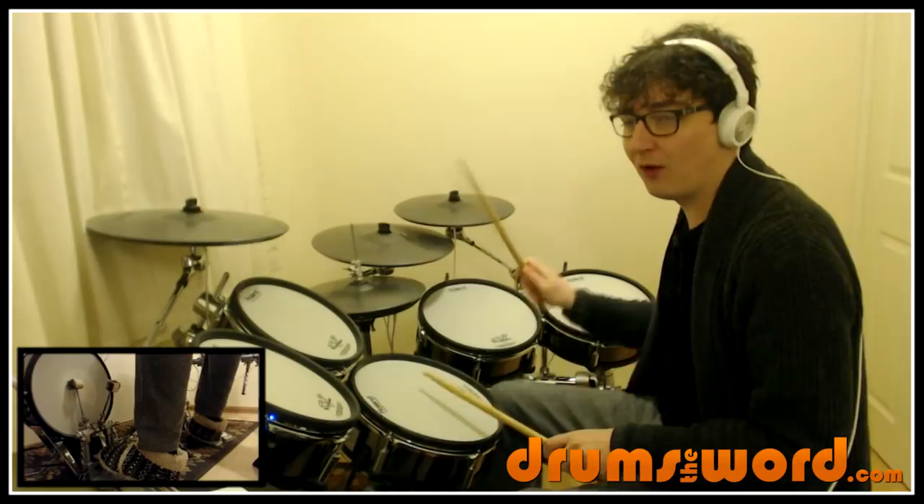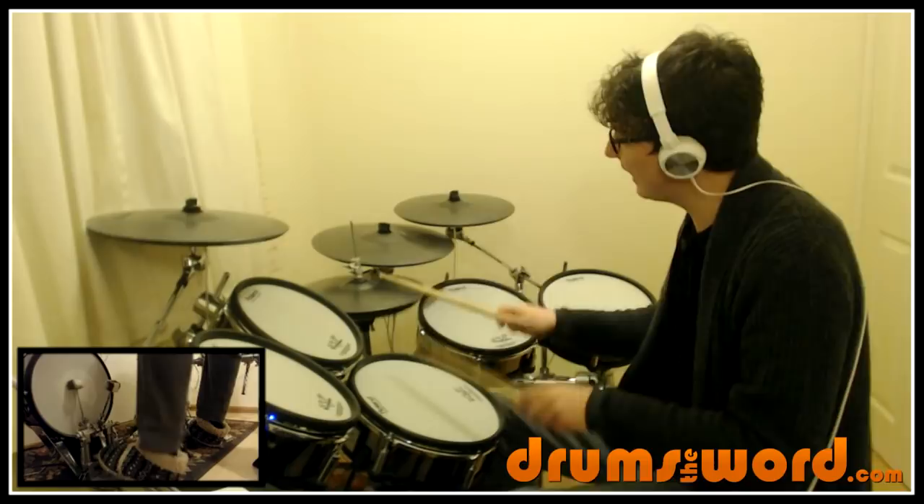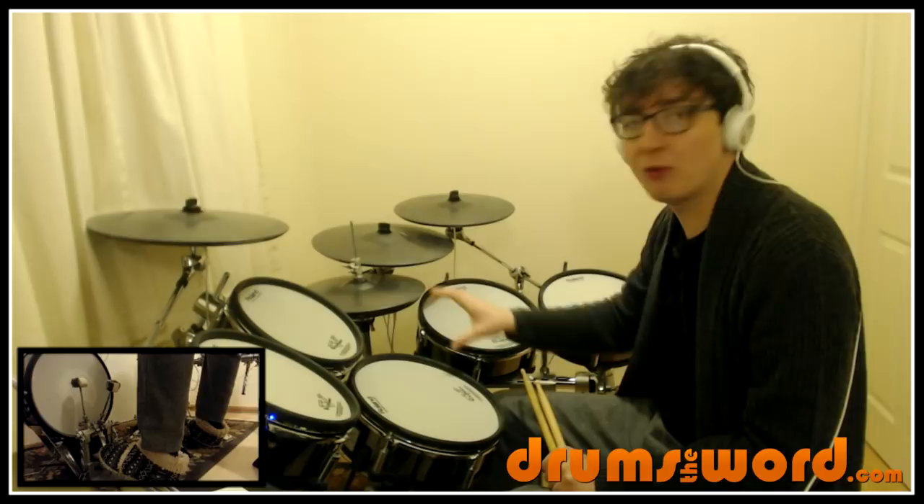One, two, three and four — boom, bat, boom, boom, bat. Classic. Half open hi-hat: one, two, three and four. So it's not really open, it's not closed obviously. It's just a little bit open so that the top and bottom hi-hat cymbal hit each other, so we get a wash effect. If you're not sure how to play that, we'll cover it.